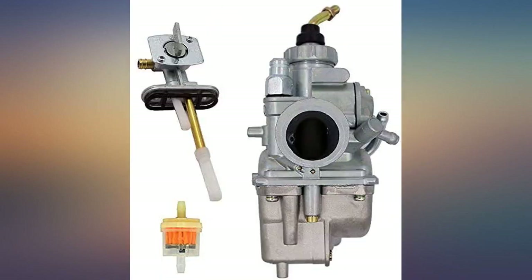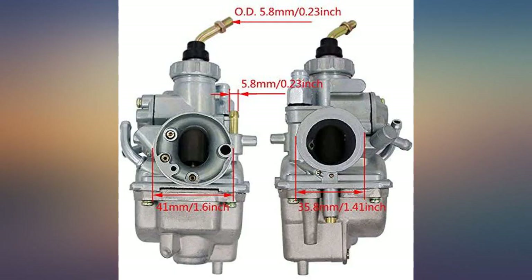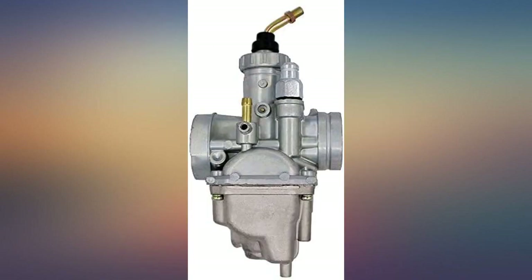Very good quality and direct fit. I installed it in 15 minutes and the bike runs like a top. Starts much easier than the original carb and revs better too.